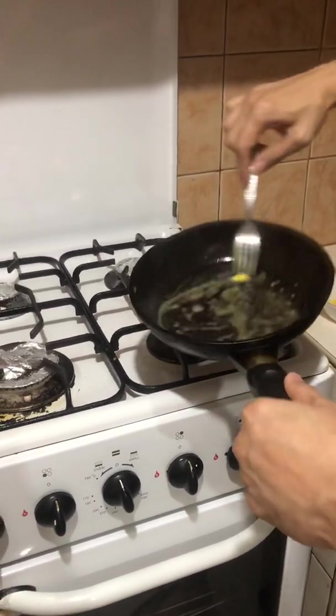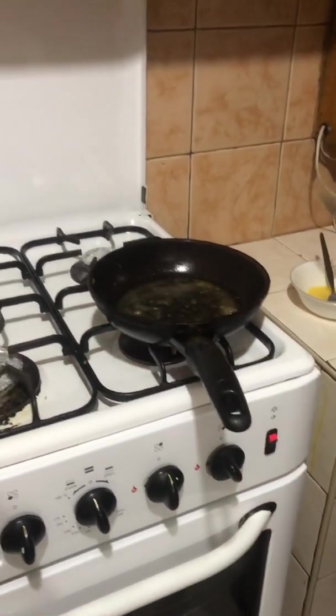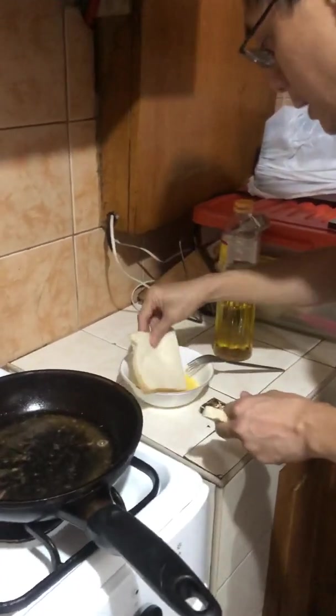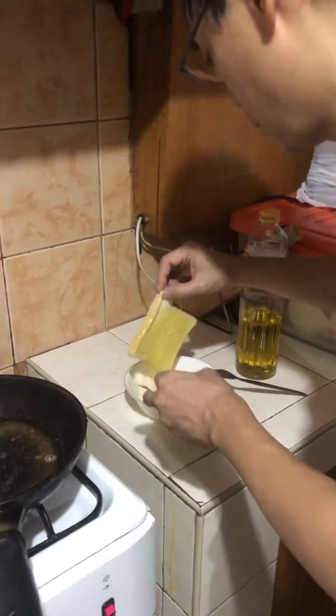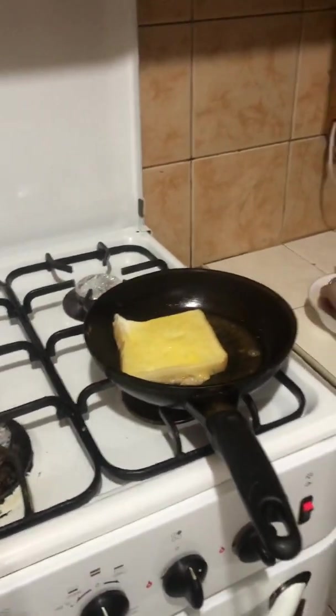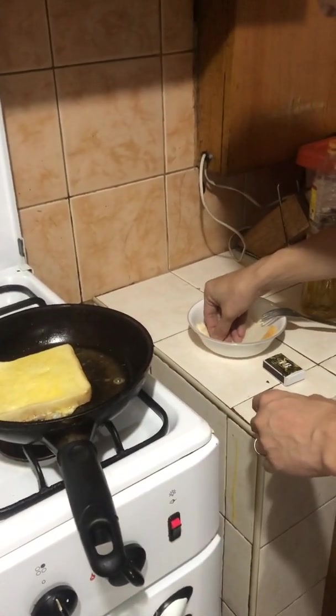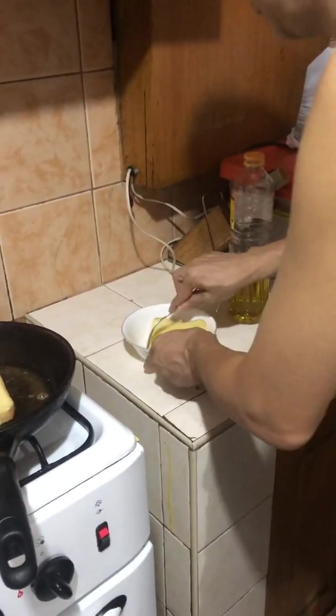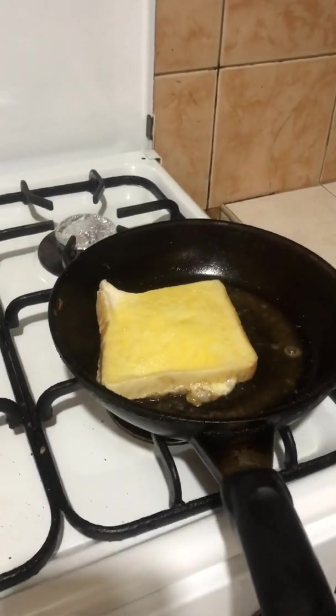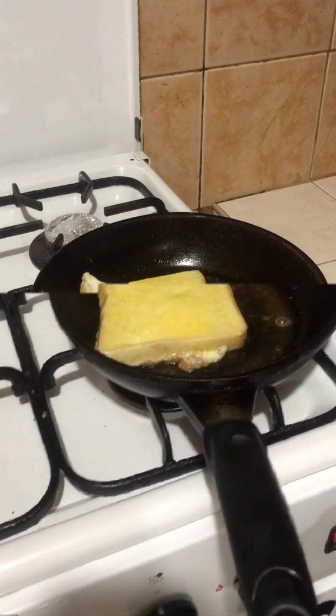See, it's properly spread. The next step is the bread — dip the bread evenly. Once done, we pick it up.